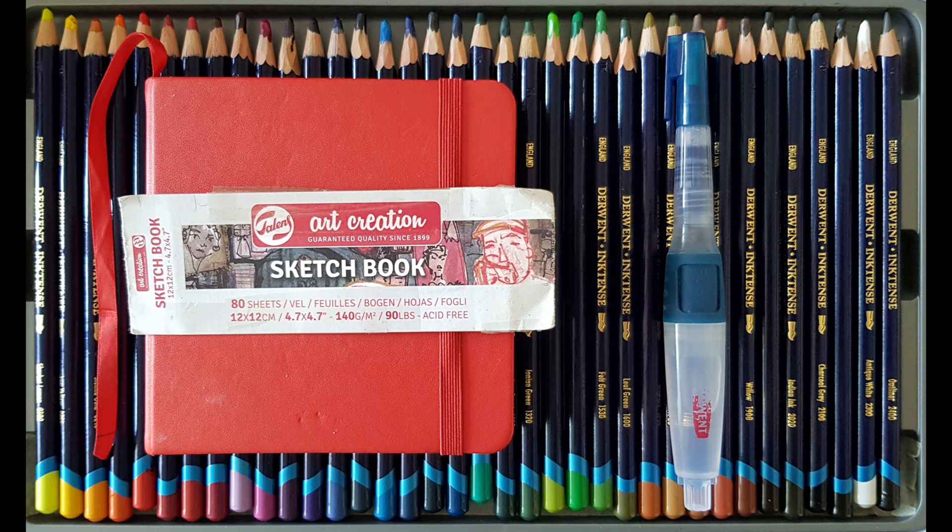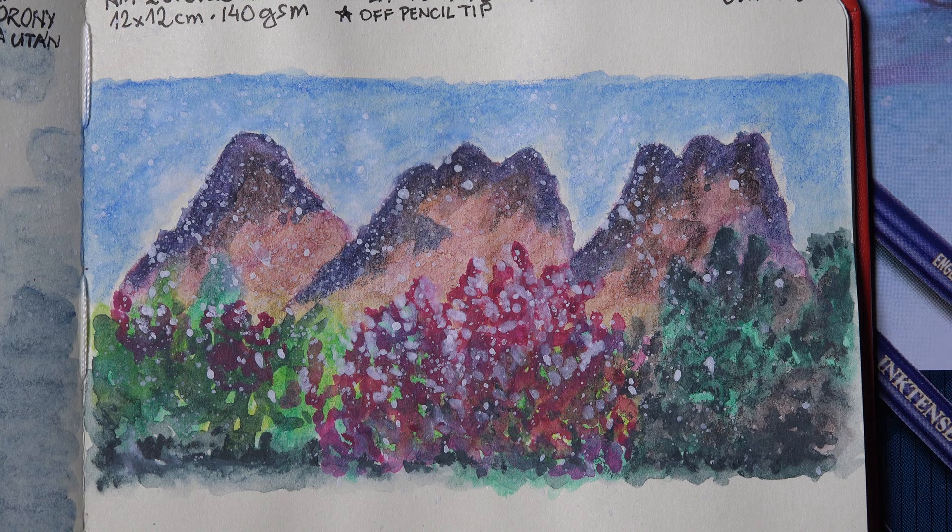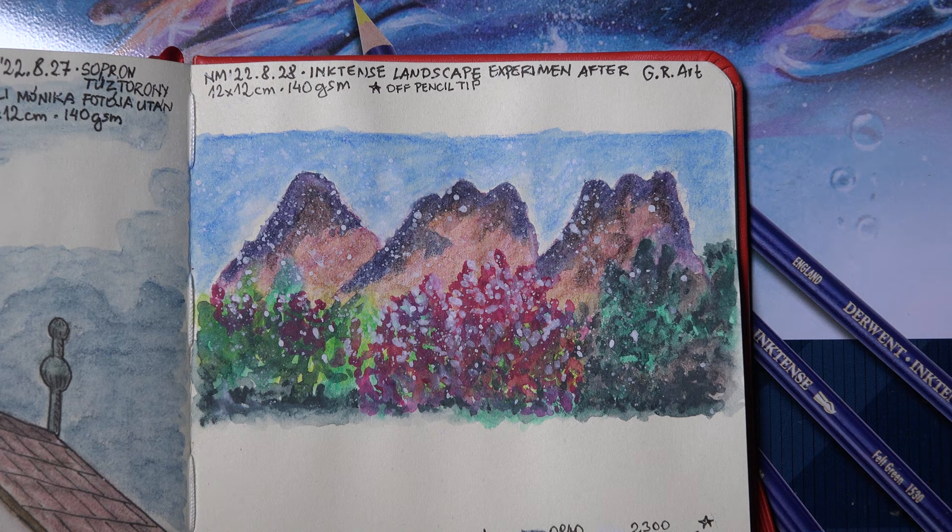I use almost exclusively a medium size Derwent water brush. I remade Gabriella Rita's first landscape, more or less following her layers, but my colors were not exactly the same as hers. In every step, I noted what color I applied.